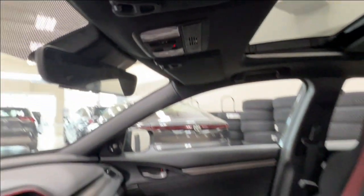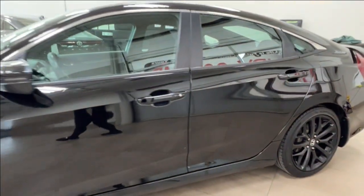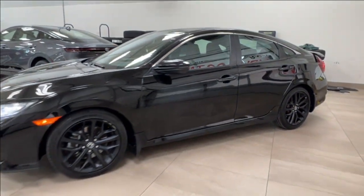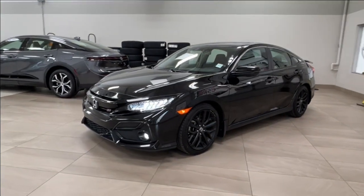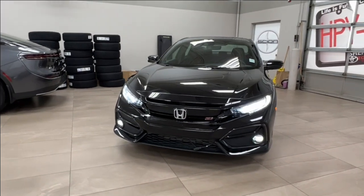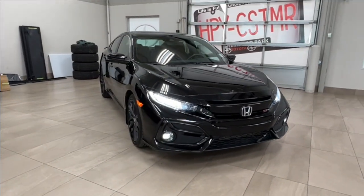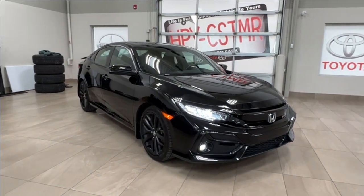Thanks again for joining us on this full video tour of this 2020 Honda Civic SI manual in the color black. It is located here at Sherwood Park Toyota at 31 Automall Road in Sherwood Park, Alberta. You can also reach us at 780-306-7703. Remember, life is full of choices — let us be yours.